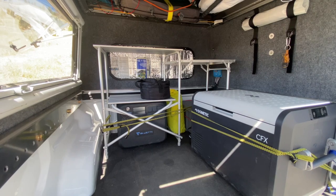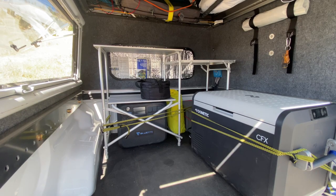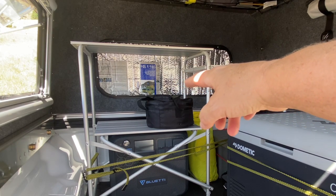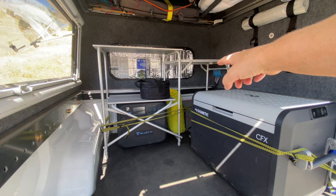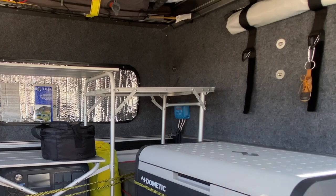I purchased a table — it's a Mountain Summit or something like that, about a hundred and thirty dollars at REI. I like how it has a tabletop, another tabletop, and then a third tabletop, so I can put food underneath and dishes to the right. I was thinking about getting a bin — maybe a milk crate or two — which would have to be bungeed down. Maybe an open bin, though I'm not sure because of bouncing around.